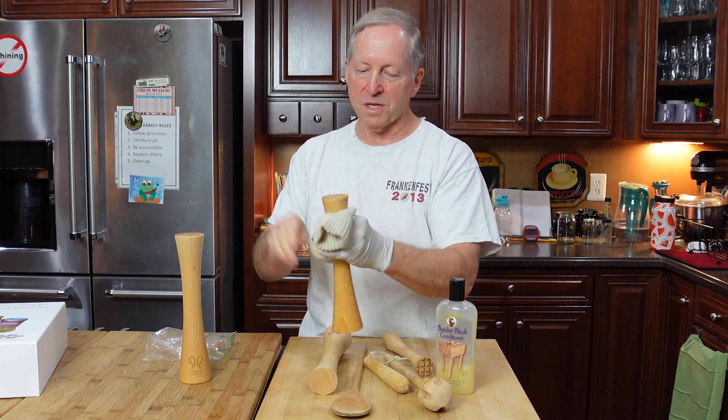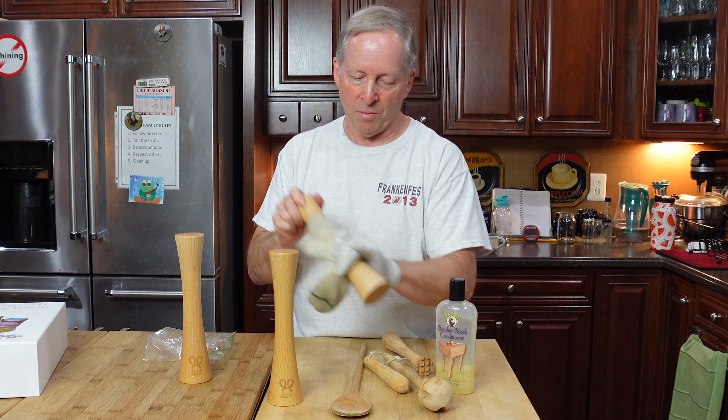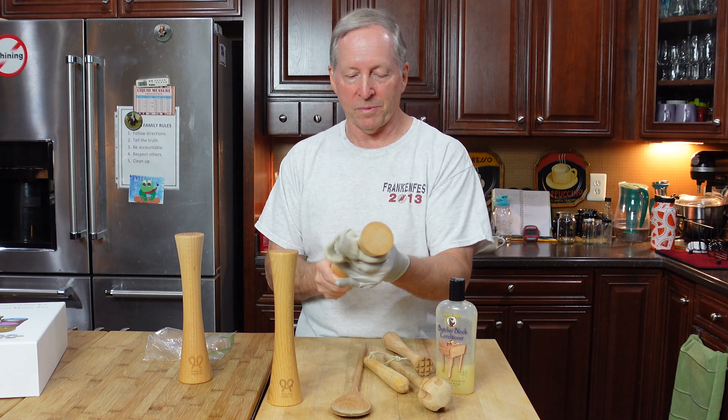If you're going to use this for sauerkraut, you probably want to condition it once, let it sit overnight, condition it again in the morning, and then after a couple hours any excess you can just wipe off with a paper towel or something like that.